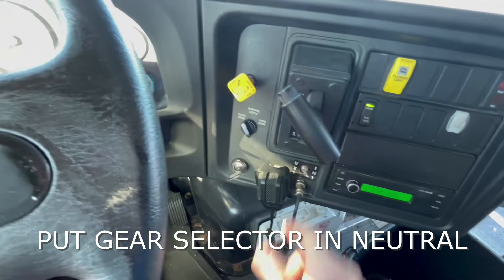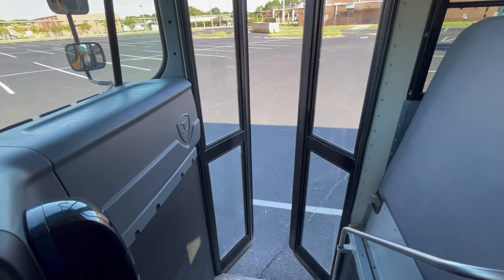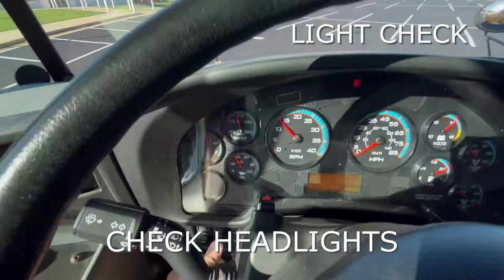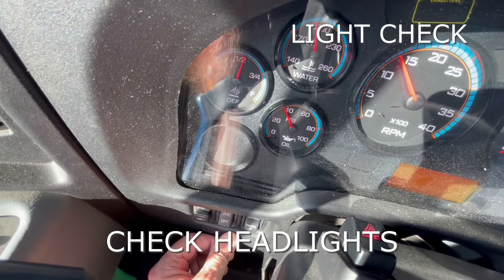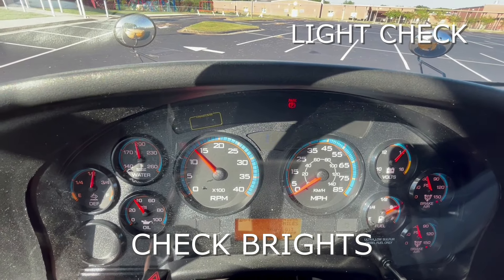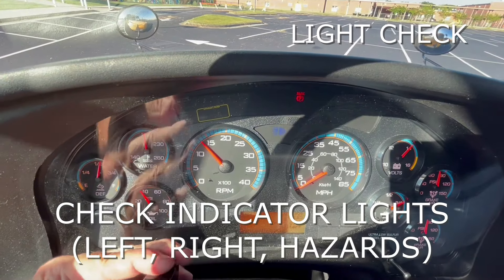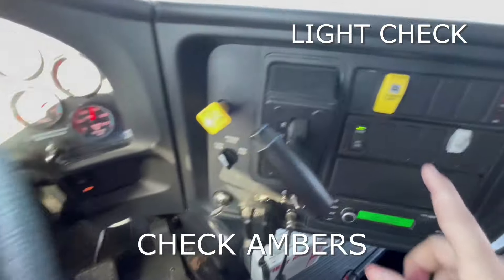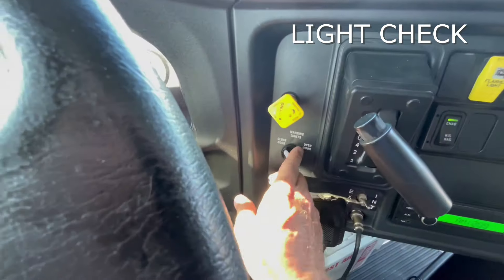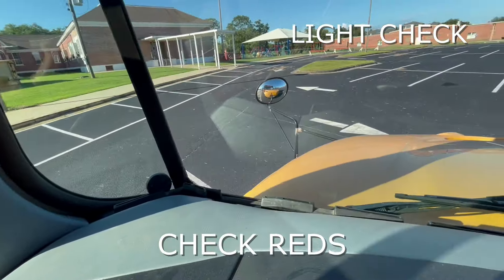We're going to put it in neutral, take our foot off the service brake, and invite the inspector to step outside. Once he is outside and standing out front, we would check our headlights, turn those all the way on, and he'll say they look good. Then we'll pull on this arm to make sure our brights are on, then turn our brights off. Then we turn on our left turn signal, our right turn signal, and then check our hazards. Then we'll check our ambers — the yellows that come on when we're picking up kids. After that, we put this switch up to warning lights, which makes our reds come out.